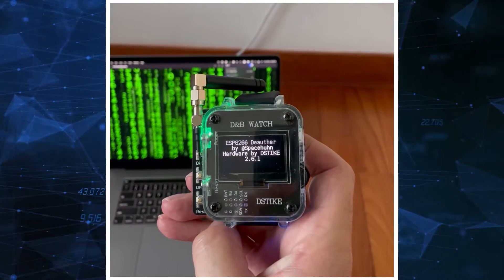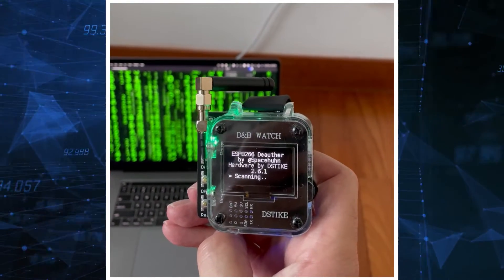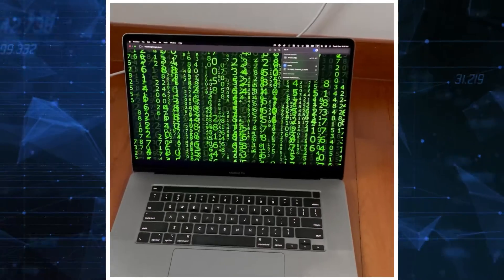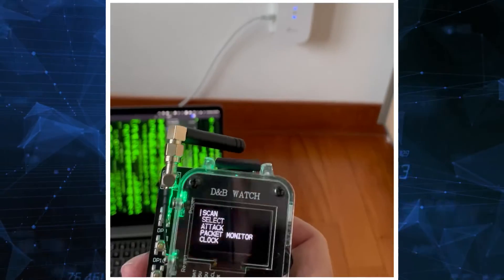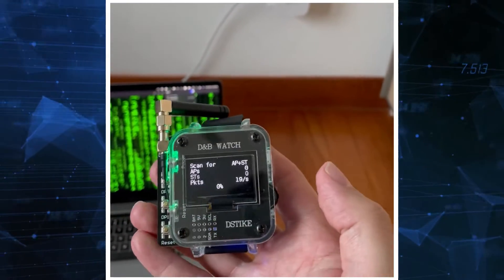From one end I have a deauther watch, which is a special watch. You can scan access points and stations. I have my laptop and my TP-Link extender. Let's see what we can do — first, let's scan the stations and access points.